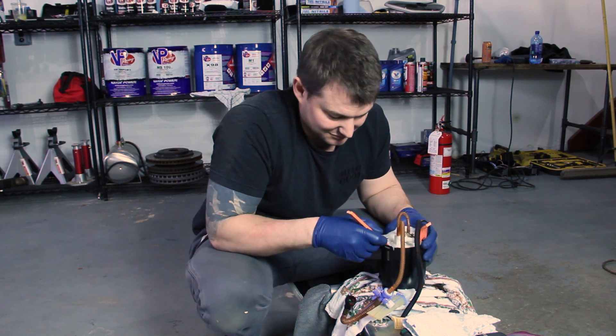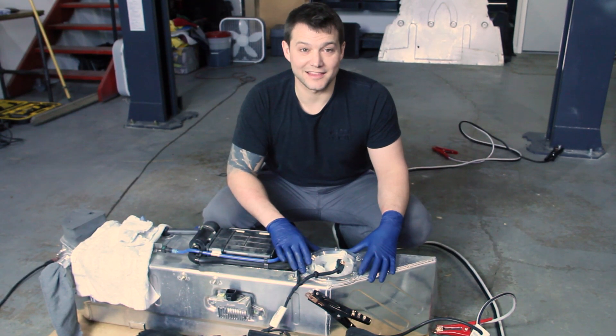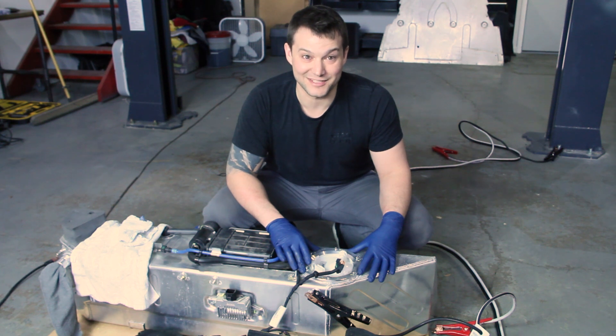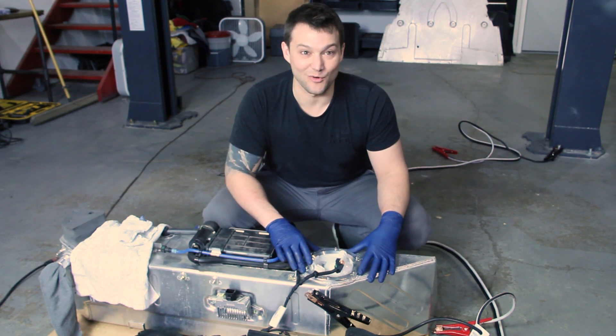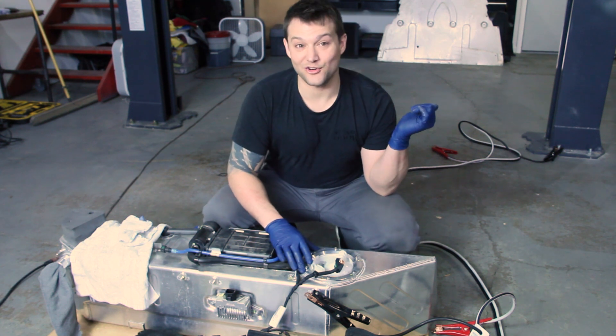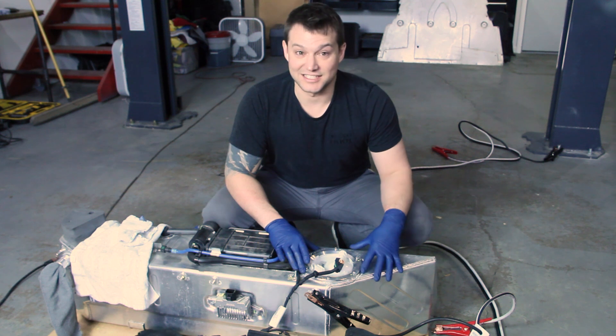Working in IT has taught me to ground your piece of work before you touch it to reduce static, and that's what we did with the jumper cable. It's definitely overkill, but we have a strong ground with a bolt from a two-post lift. Right now we're about to pull off the second pump — the passenger side — and it's coming off right now.